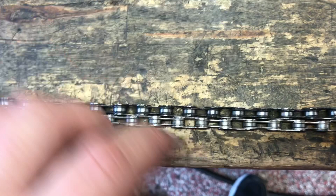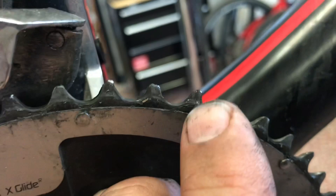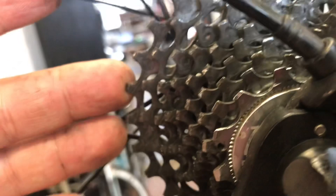So definitely you need to replace the chain before it gets to this point. If it does get to this point and you haven't replaced it, you do need to check the cassette and the chain to make sure that you don't have too much wear. As we can see on this particular bike, the teeth actually look fine. There's a little bit of what we call shark finning on this tooth in particular, but usually you'd see it in the other direction if it's from chain wear. So these teeth are fine, and the crank is fine. Going back to the cassette, pretty much all the teeth on there look okay as well.